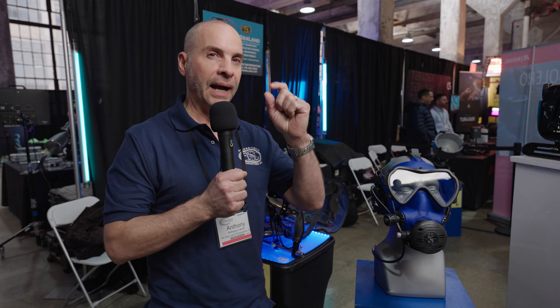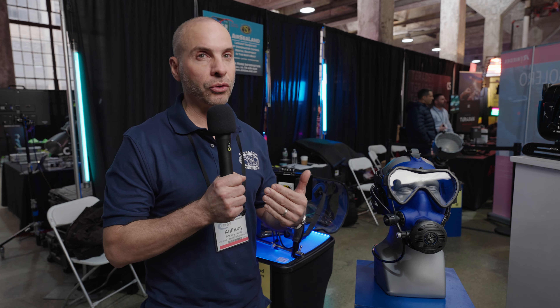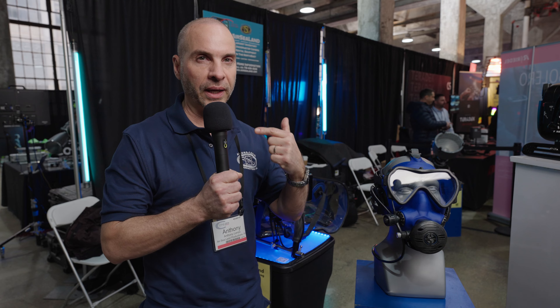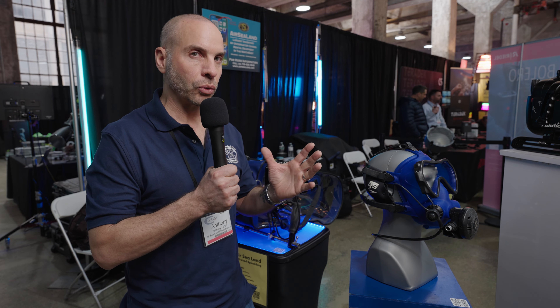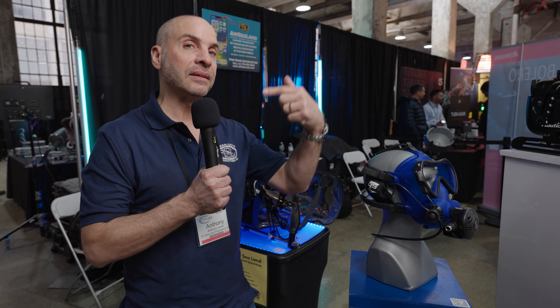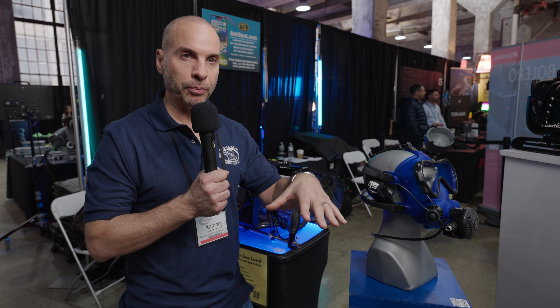These two housings in front of me are more underwater splash bags — picture them like a dry suit for your camera. We created two different sizes over 13 years ago and to this day nothing has changed much, except for the camera technology. Knowing how fast cameras change, it's tough for manufacturers to keep up because it's expensive, and by the time they design new camera body housings, manufacturers release another camera.